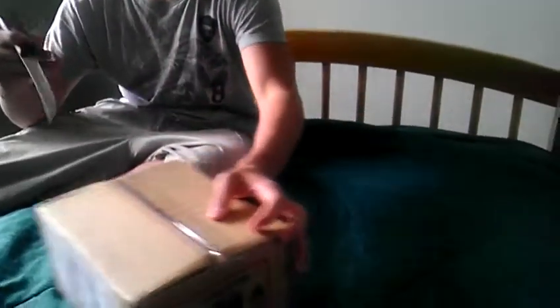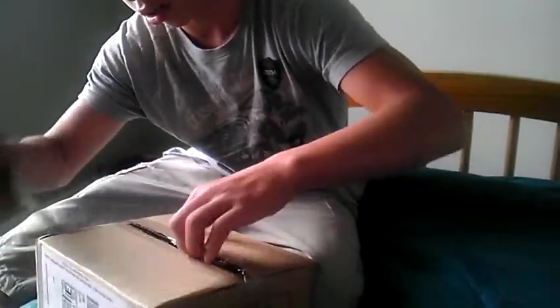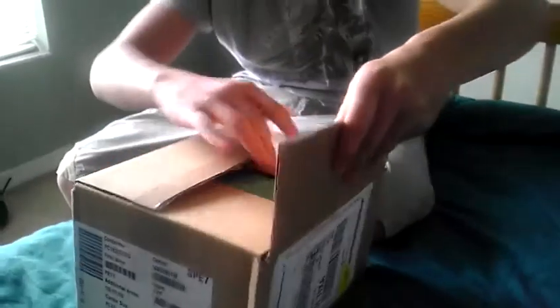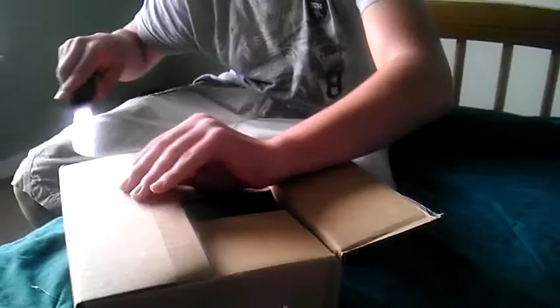Welcome to tech review. This is the unboxing of a Virgin Mobile HTC Evo 3D — it's a refurbished phone. It just came today in the mail and I didn't even see it, so you guys are looking at it for the first time. You guys are wondering how a Virgin Mobile phone looks like.